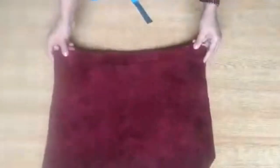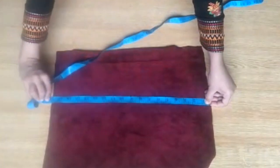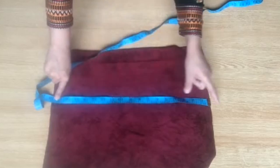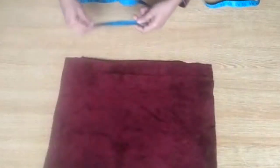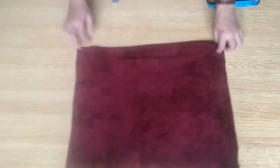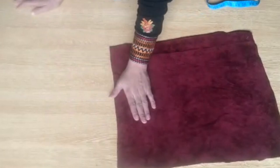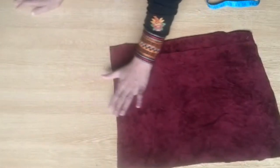Now let's go to the back side. The back side will be a simple plain piece with no ruffle. The length should be at least 19 inches, the width will be 14 inches, and I will put it on the back side.